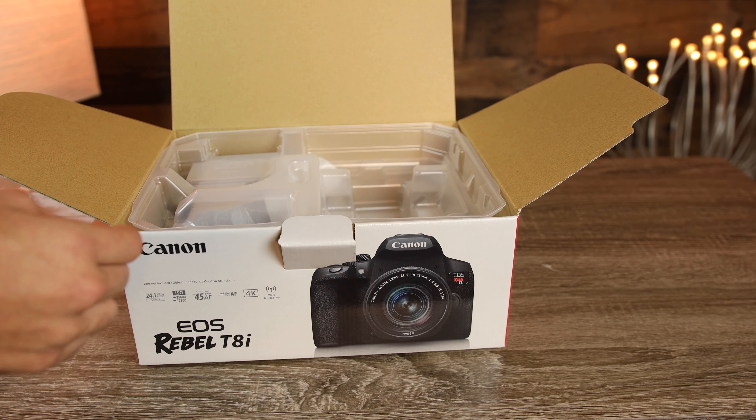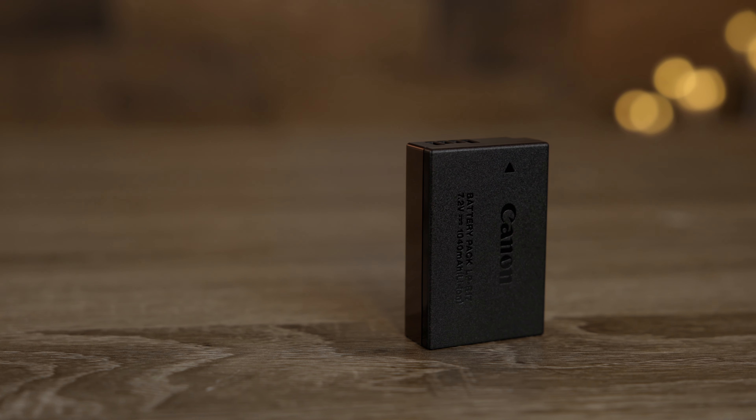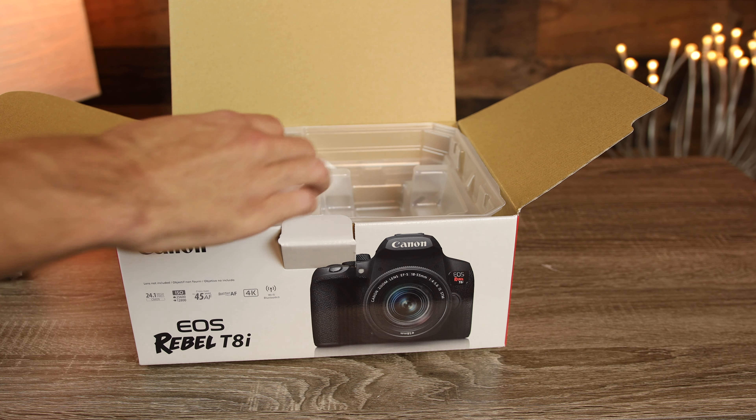The LC-E17 charger has one of those little flip-out functions so you can plug it into a wall nice and easy. Next we have the battery, and the T8i uses the exact same batteries as the T6i and the T7i — the LP-E17 batteries.